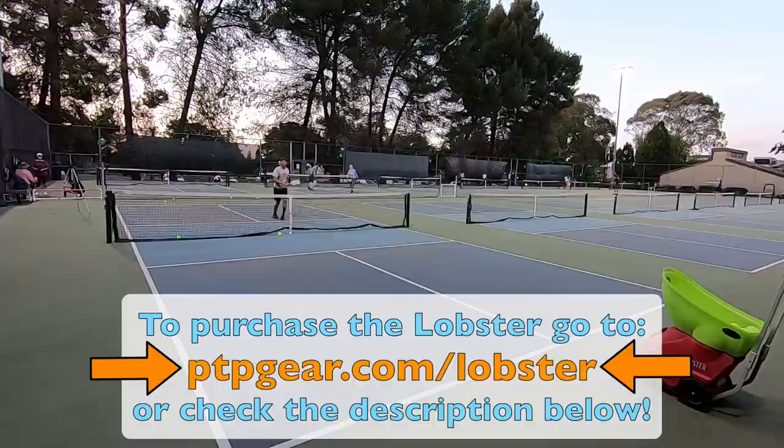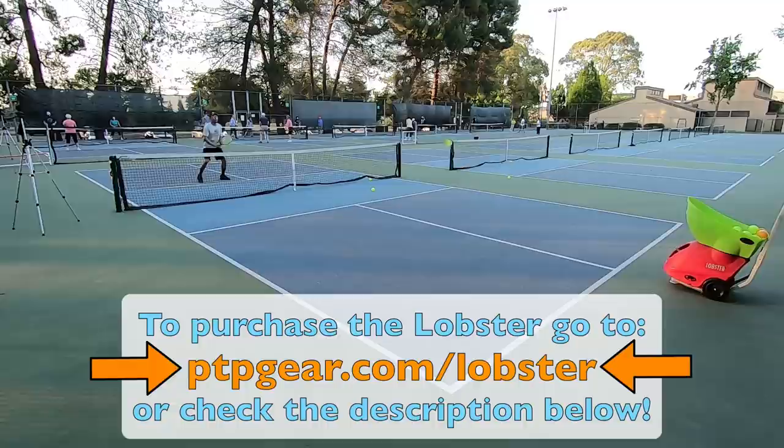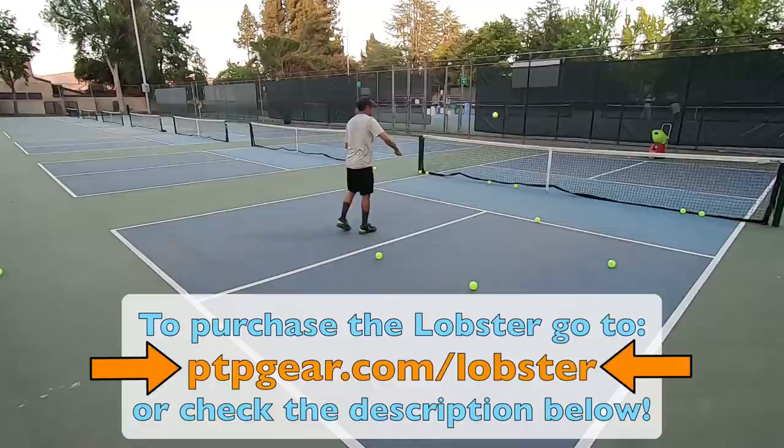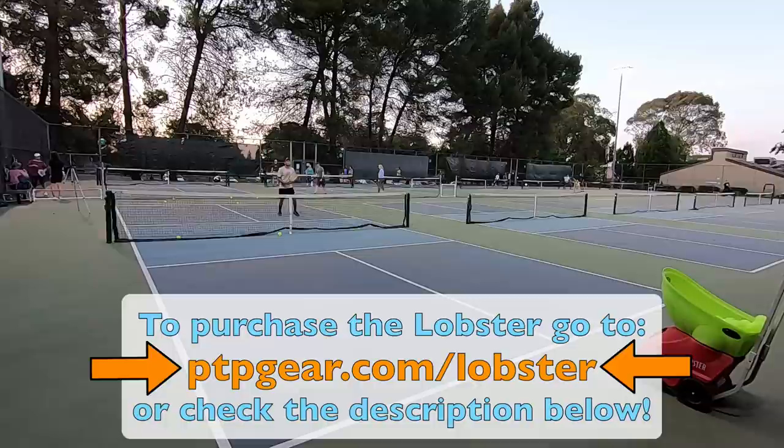This Lobster machine also has an oscillation feature which I did not use, meaning it will oscillate from left to right, feeding balls to the left, to the right, and also towards the middle of the court. Make sure that you are practicing all these different shots from different areas of the court — from the even side, the odd side, and also from the middle. With a pickleball machine like the Lobster, you can get the repetitions you need to improve whatever shot you are working on. With hard work, determination, and maybe even watching a little more Primetime Pickleball, we really believe you can take your game to the next level.